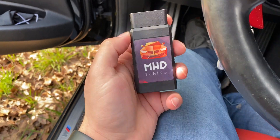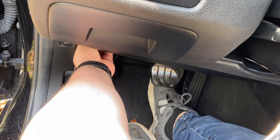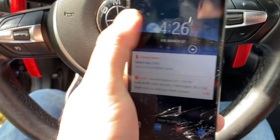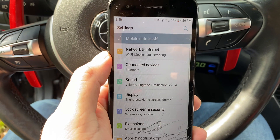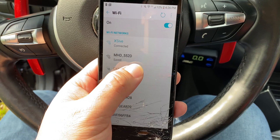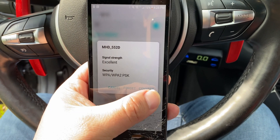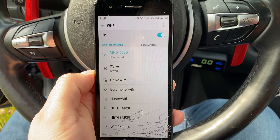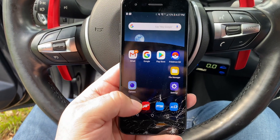All right, so obviously you just connect this into the OBD like that. Next, we're going to go ahead and look for that OBD — so you go to your network settings, go to WiFi, and right here I've got the MHD, mine's 552D. Go ahead and connect. All right, now we're connected, so we're going to go ahead and open MHD.